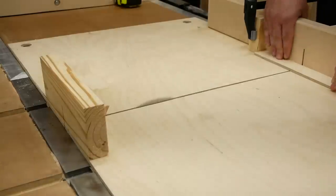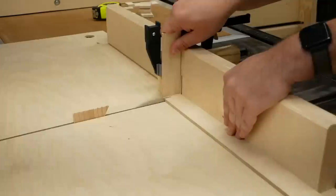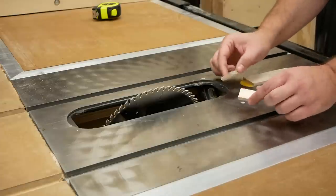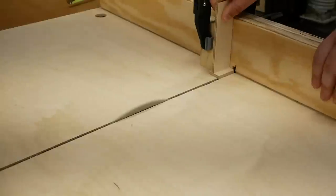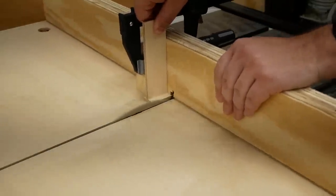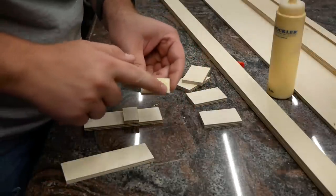Now to cut some small parts out of the strip we designated for such things. These two little pieces need a 15-degree angle cut on one edge of them, so we'll do that now with a sled, and I'll glue all these small parts together now so the glue has a chance to dry overnight.